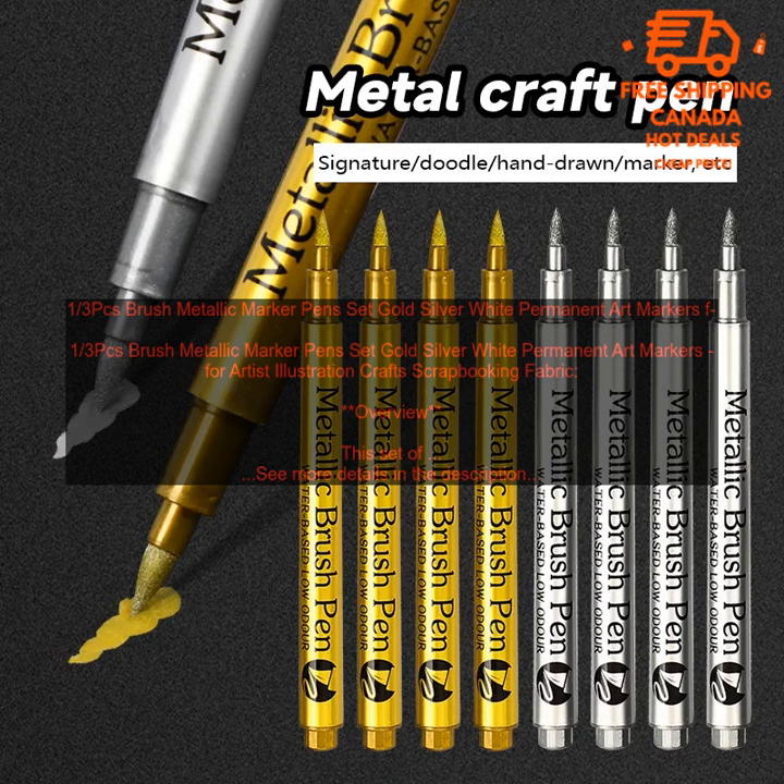Overview: This set of 1 3rd PC's Brush Metallic Marker Pens includes 1 gold, 1 silver, and 1 white marker. The markers are made with high-quality, durable materials that produce vibrant, long-lasting colors.